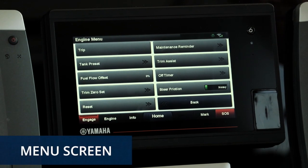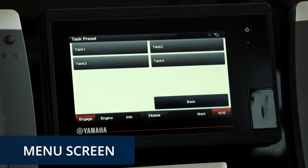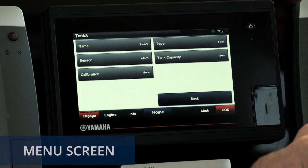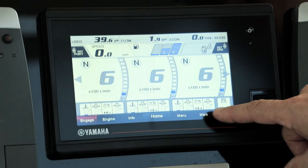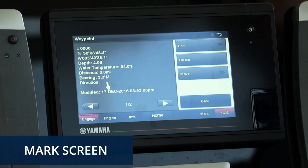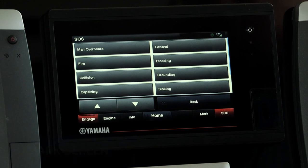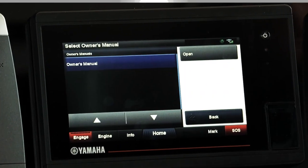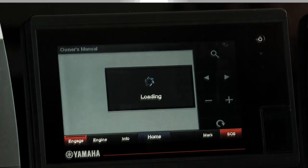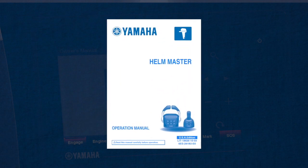Next up is the Menu screen. This is where you'll set or reset various pieces of information required by your system, things like tank type and capacity, fuel flow calibration, trip information, and setting your full down trim level to zero. You'll also notice a Mark screen for working with GPS functions within your CL7 display and an SOS button, which can help provide valuable information in an emergency at sea. You'll find more information on these in your Owner's Manual, which is conveniently located inside your CL7 display, accessible through the Info button on the hidden menu screen.